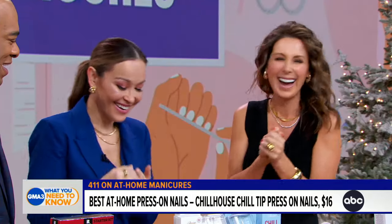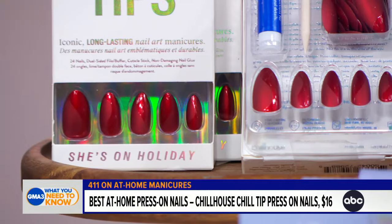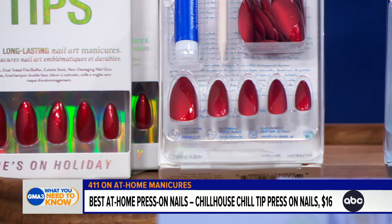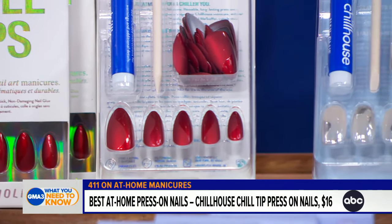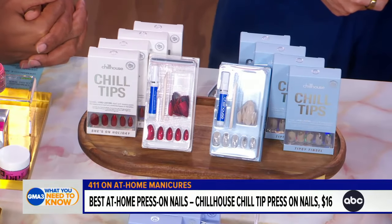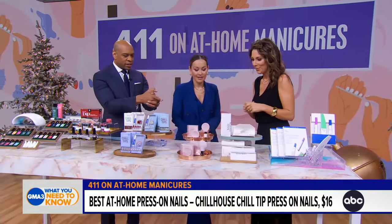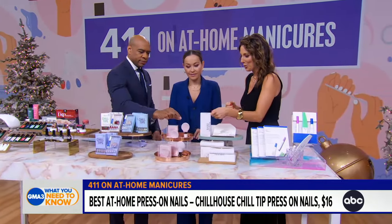There are a lot of fun colors and trendy options to work with. We love the Chill House Chill Tip nails because they stay on — not all press-ons do, and you'll find cheaper ones flickering off. These stay on, which is a great thing.